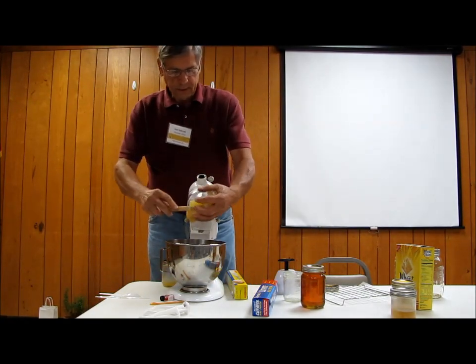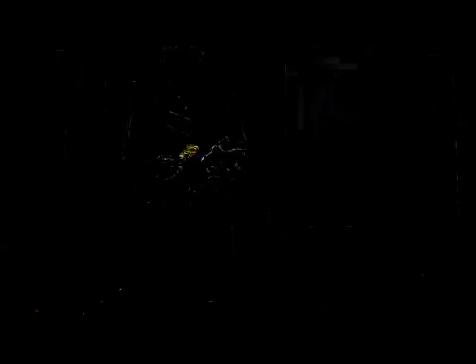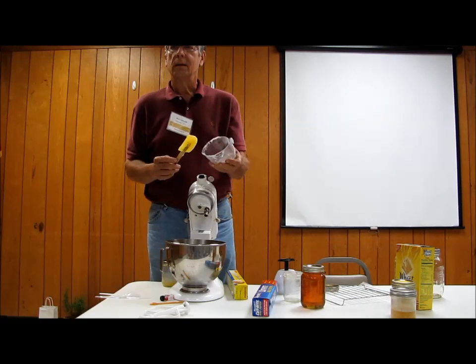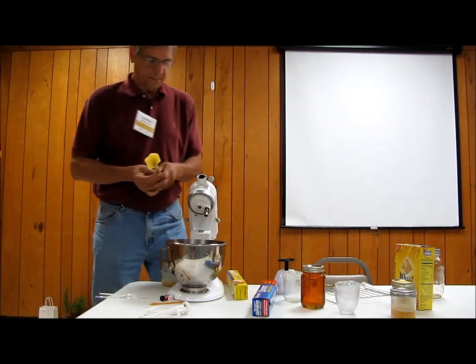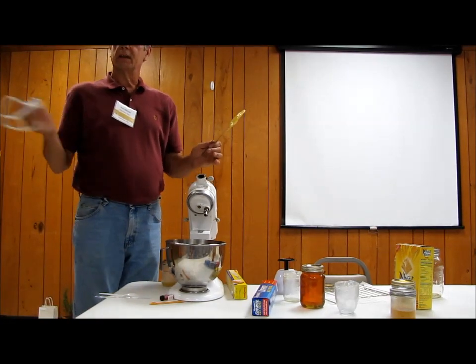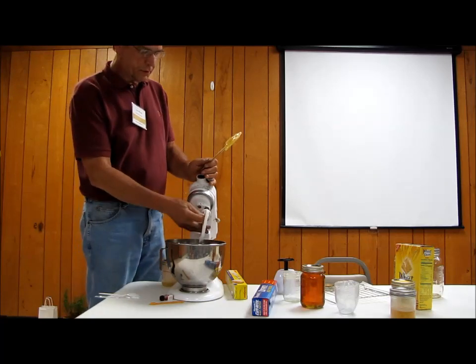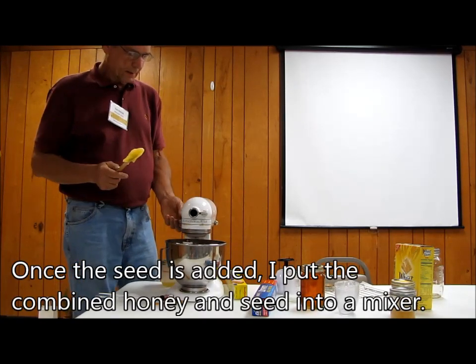Now this is the other hard part. That's just creamed honey — this is creamed honey. The seed is creamed honey. That's what seed is, that's just creamed honey. So you're just redoing it. It's like sourdough starter.